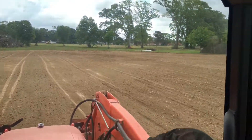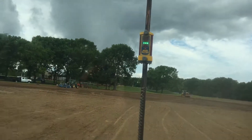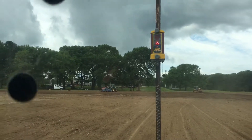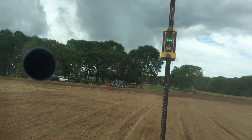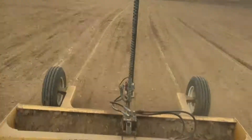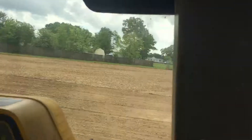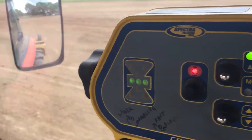I've got the tolerance on the receiver set at about a half inch. The blade will go up and down every time the elevation changes about a half an inch. See how it sounds — it's on the right here.